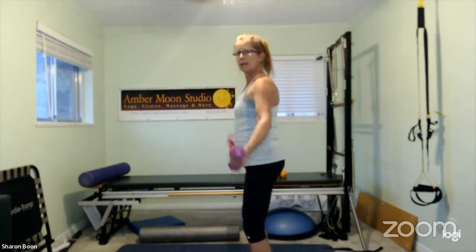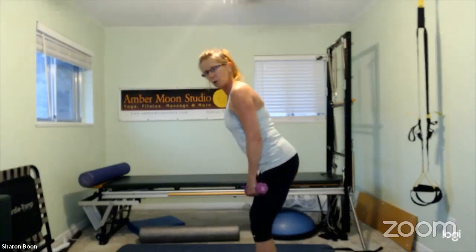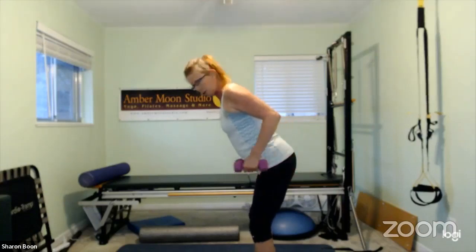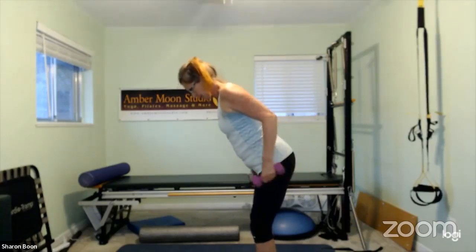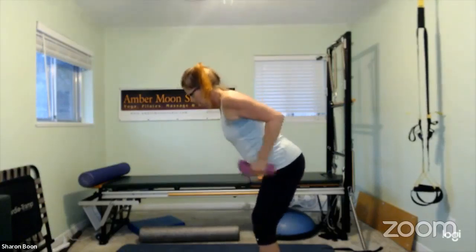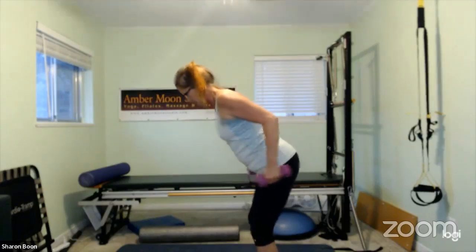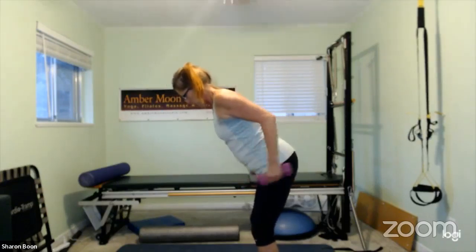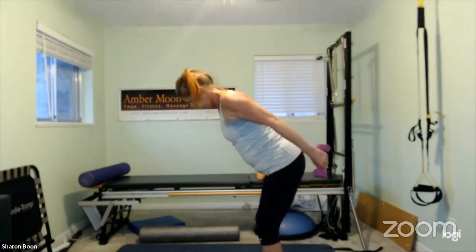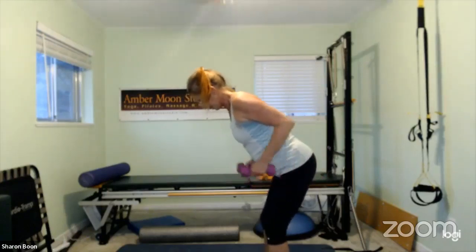One more set. Then you're going to hinge yourself forward, strong spine, shoulder blades back, elbows back. Push the arms straight and then release — let gravity do its job, controlling that speed of release. Back of the neck is long, feeling the shoulder blades slide in for scapular stability so you can keep those elbows in space as we work the arms. You got a couple more.